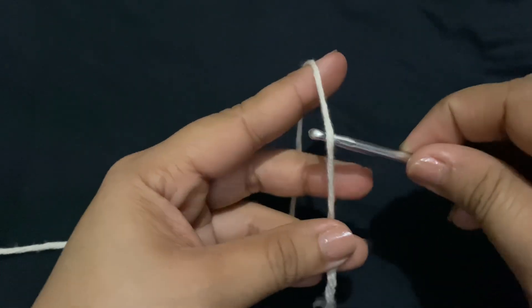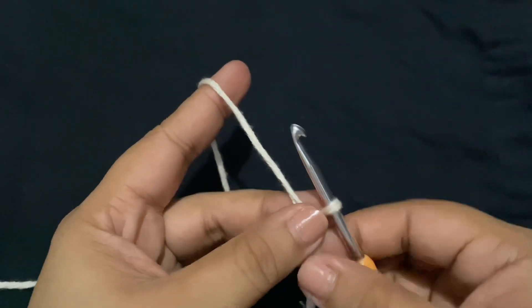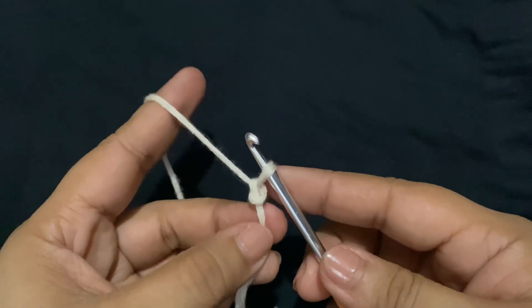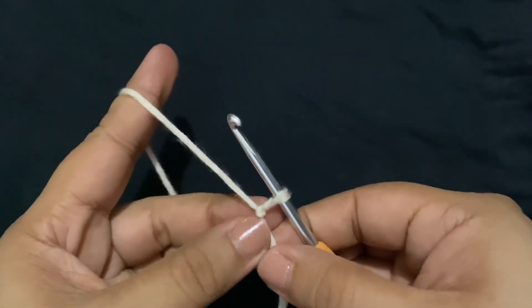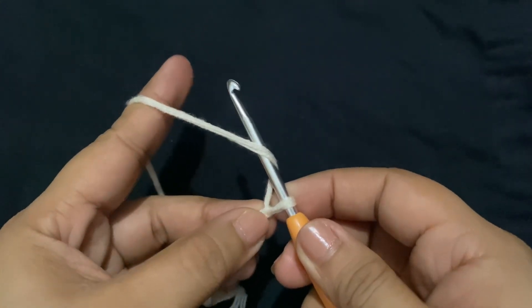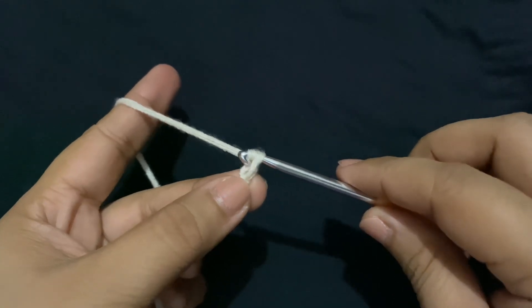First, let's make a slip knot. Now yarn over, and then twist your hook a little so it's facing down, then pull up a loop.